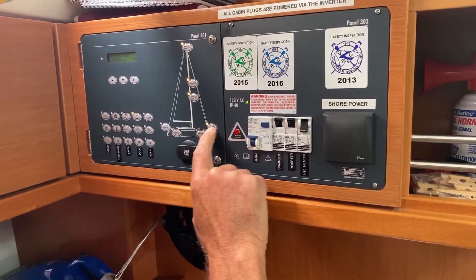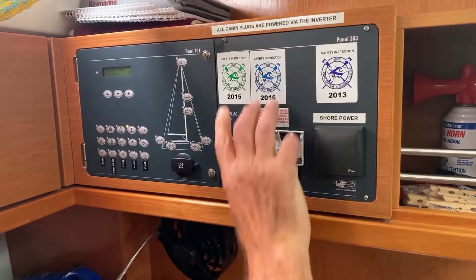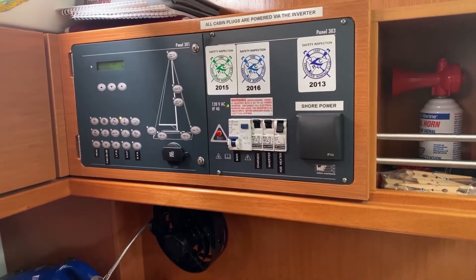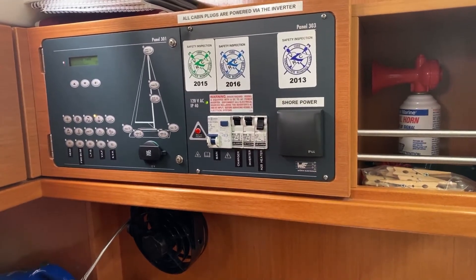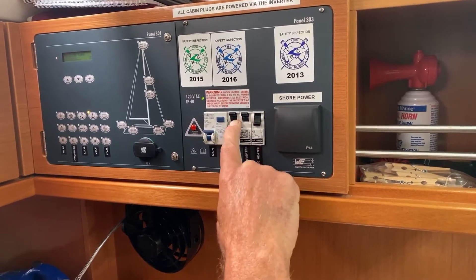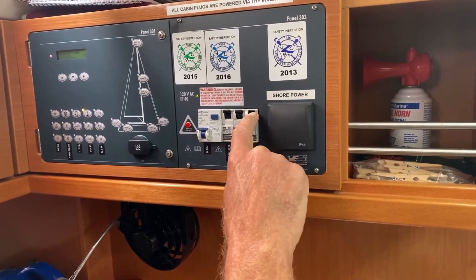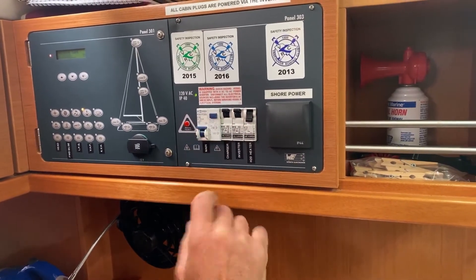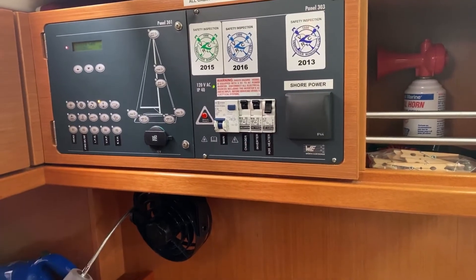This here is your 120-volt shore power plug. If you plug into that socket it will give you 120 volts. This is your charger on and your inverter on. This is your water heater. This is the main breaker — that's what you switch off when you're disconnecting the shore power. Very simple, straightforward panel.